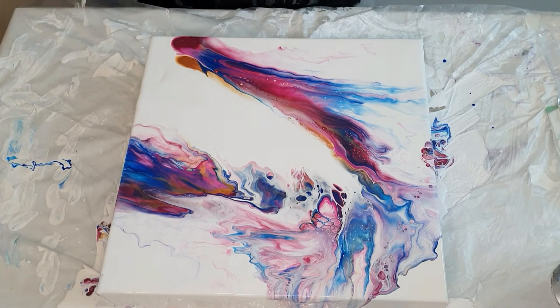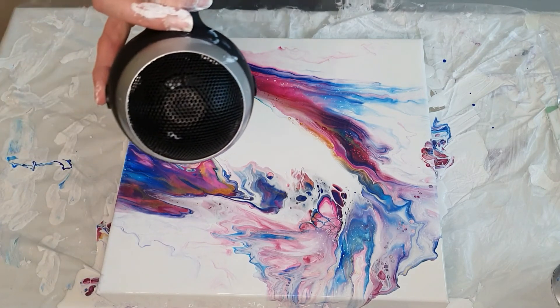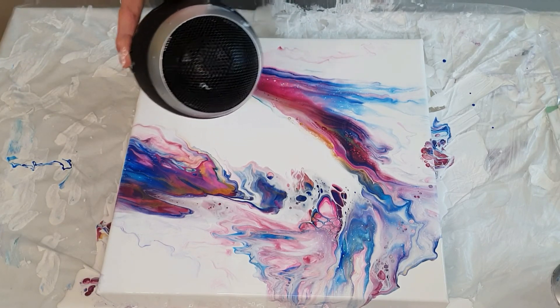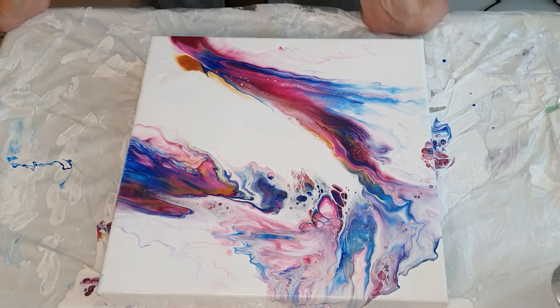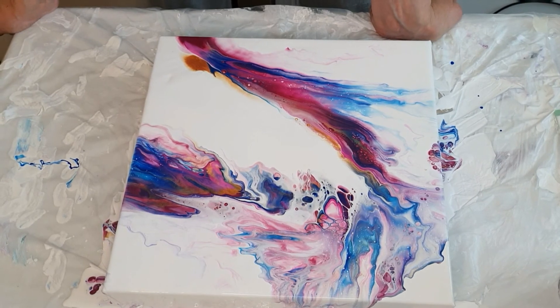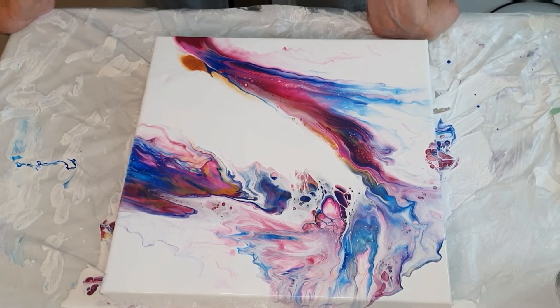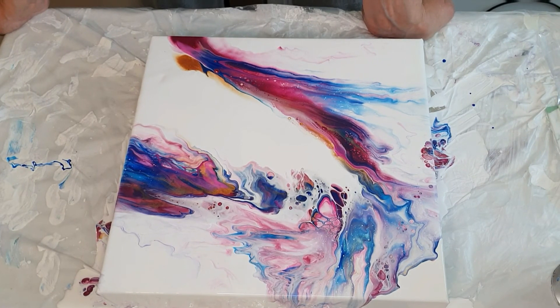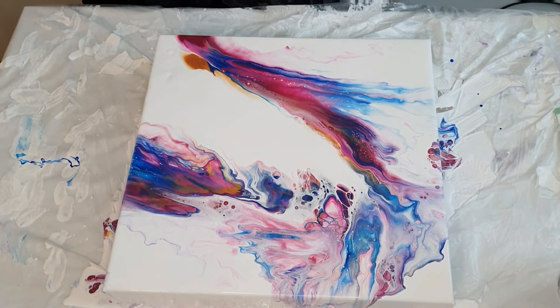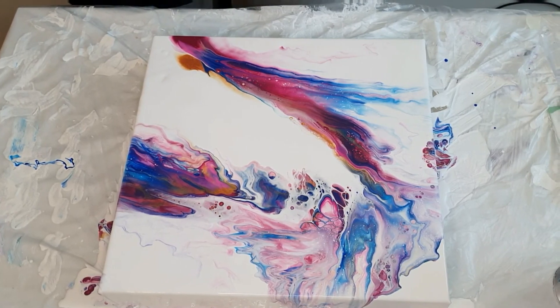Looks cool — maybe even one more pass. There we go, looks really cool and it's popping up a lot of nice cells. I'm just going to scrape the sides and see if I need to fix something, and then I'll bring it down for a close-up.